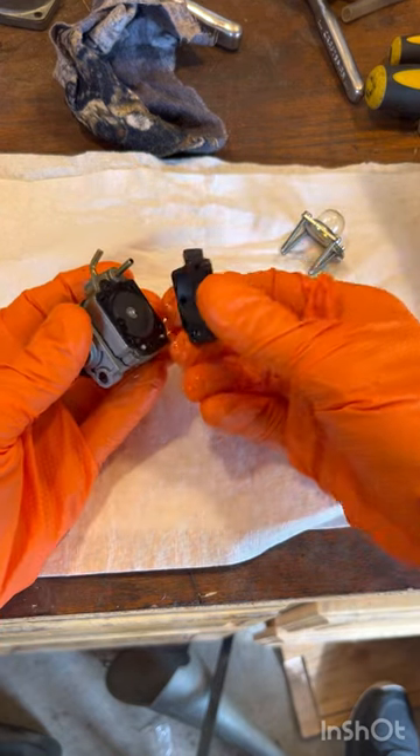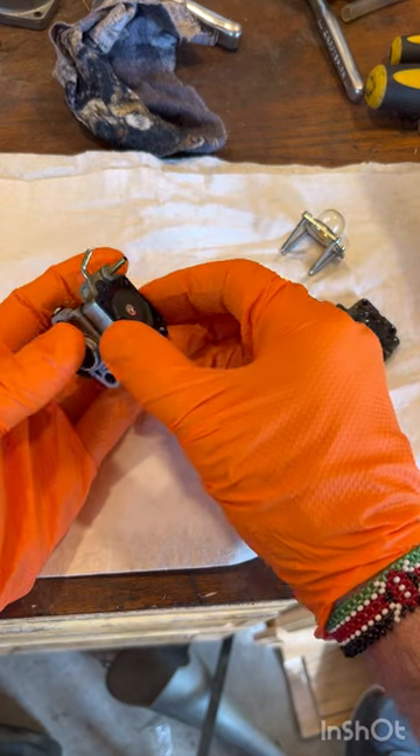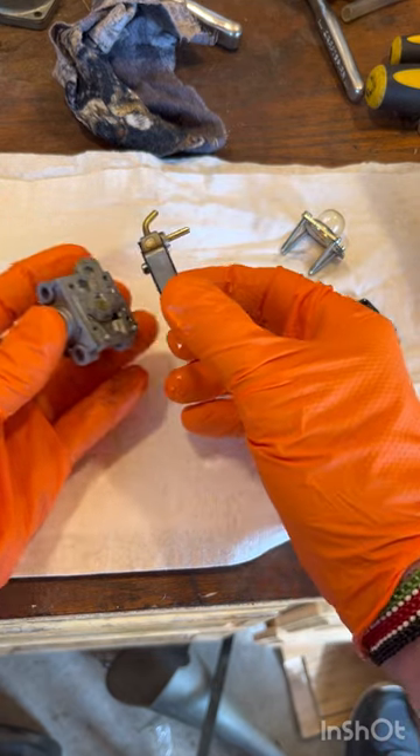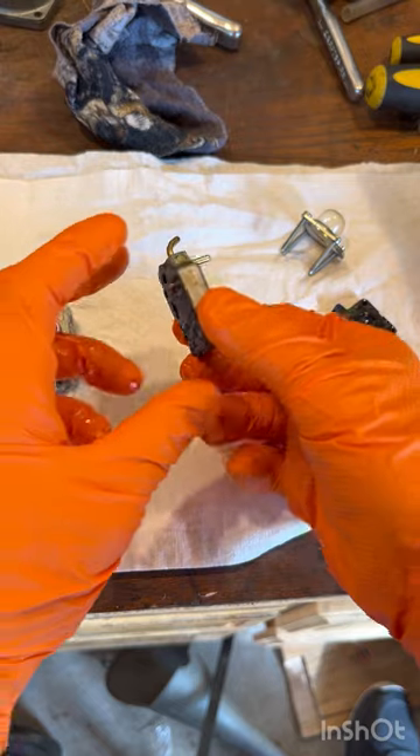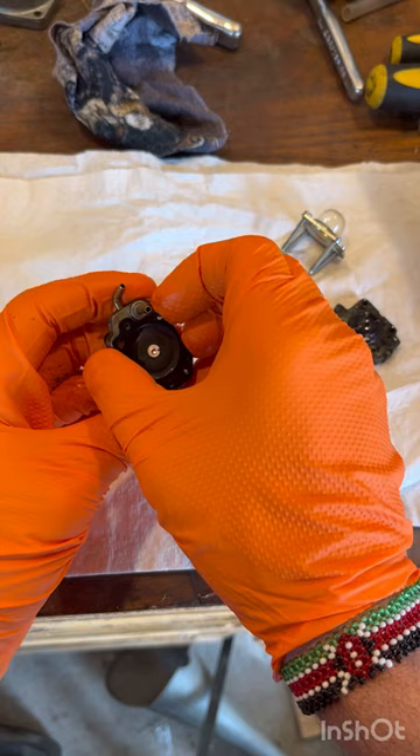Go ahead and take this piece off and set it aside. This whole thing comes apart like this. Now we're going to take this off, but you've got to be very, very careful.